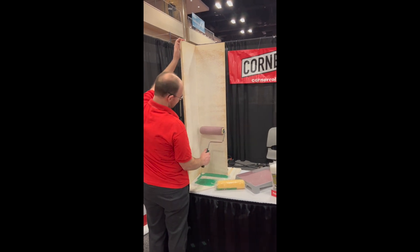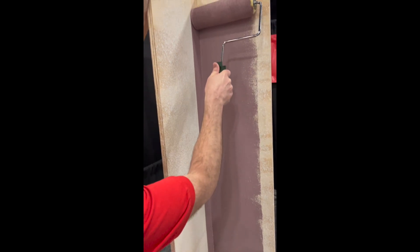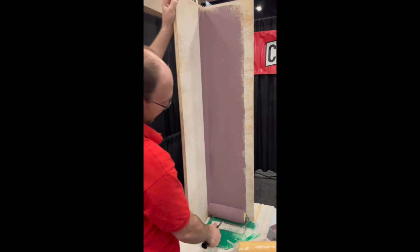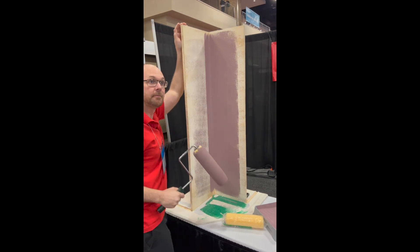Are you ready, Aaron? Yeah. Oh, that's cool. And then when you want to do your other wall, you can flip it. You can keep going. Very nice.